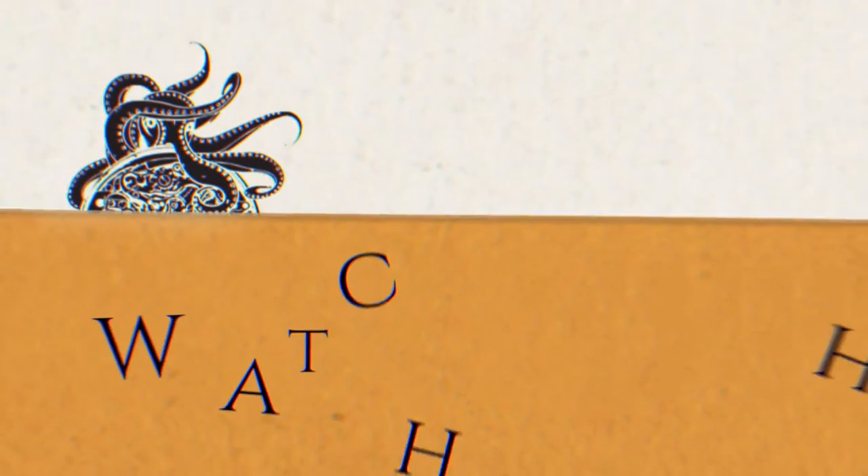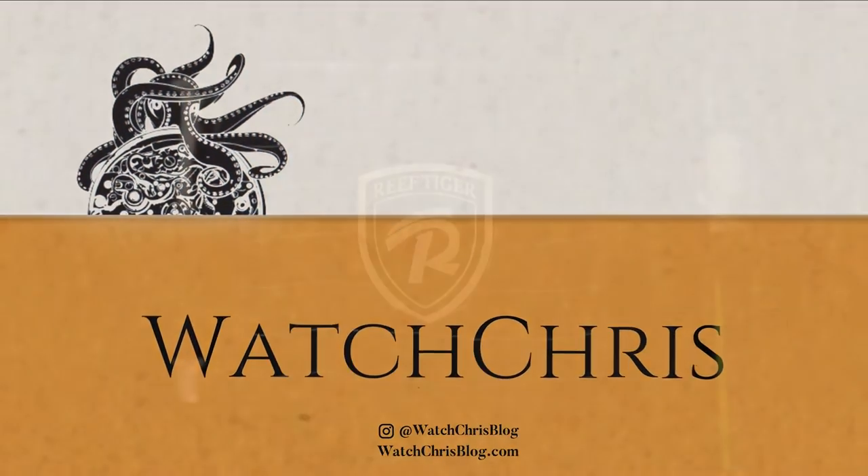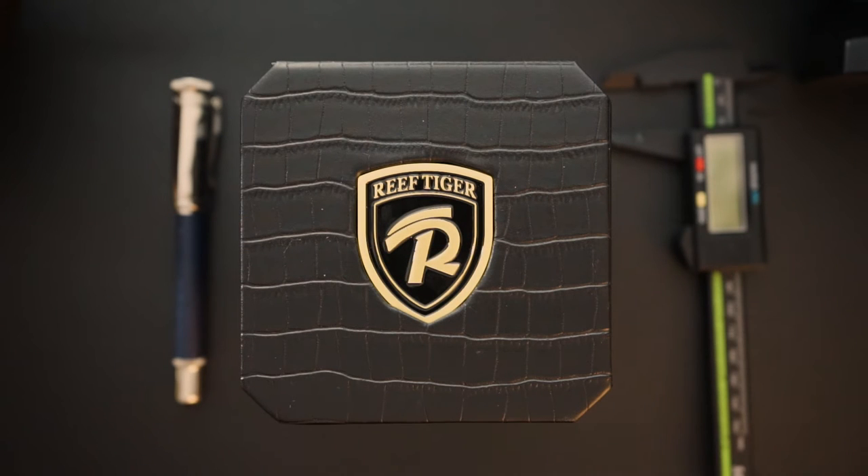Today I have another AliExpress watch to show you, in celebration of 11/11 sales going on right now. This is a Reef Tiger watch called the Black Shark, and it's actually a pretty cool watch.